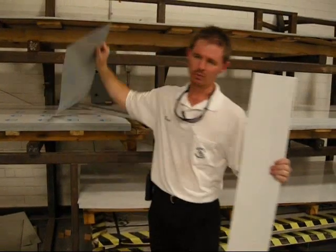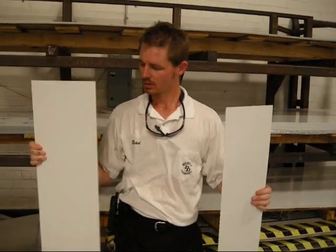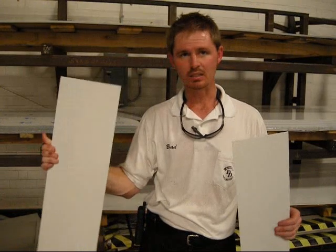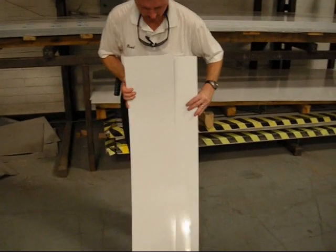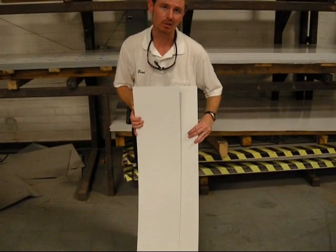However, for the exterior skin, instead of using .040 aluminum, our preference and recommendation would be to use 22 gauge zinc-coated, pre-painted white material that we call galvalite. Looking at the two, they look identical.